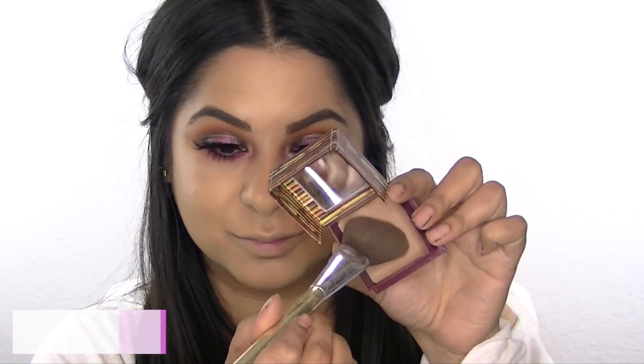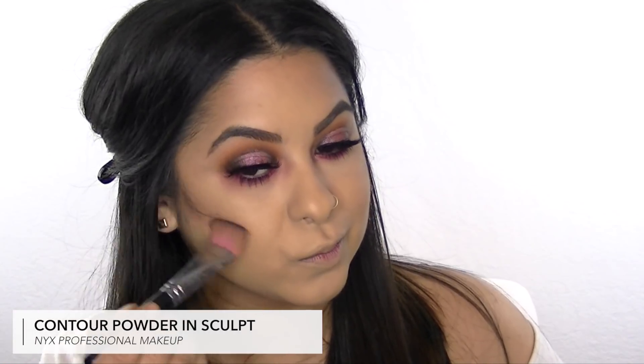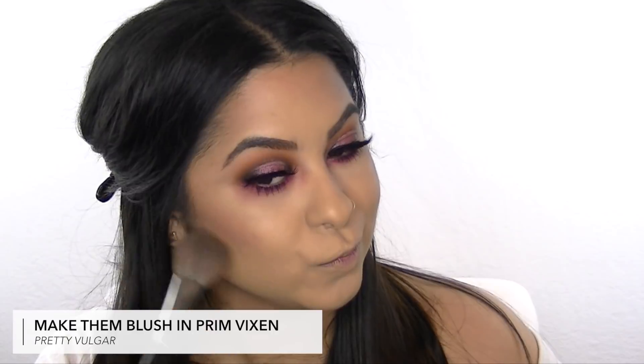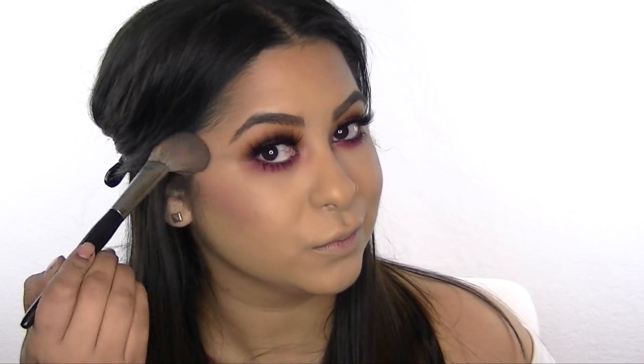Next I'm adding some color to my complexion with the Benefit Hoola Bronzer, applying it to my temples, all over my cheeks, and underneath my jaw. Then I'm defining my cheekbones with a contour color from NYX Cosmetics. I got the cutest blush from Pretty Vulgar in this month's box — it's called Prim Vixen — and this is just going to add a pop of color on my cheeks.